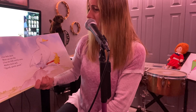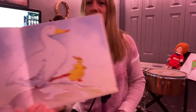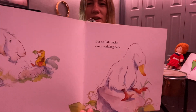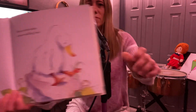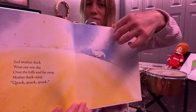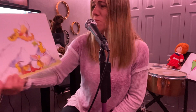One little duck went out one day over the hills and far away. Mother duck said quack, quack, quack, quack. But no little ducks came waddling back. See this guy? He's talking to somebody. And look at mother duck — she looks really sad. Sad mother duck went out one day over the hills and far away. Mother duck cried quack, quack, quack, quack. And all five little ducks came waddling back!